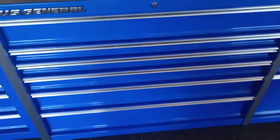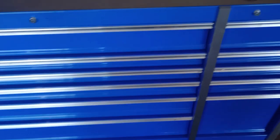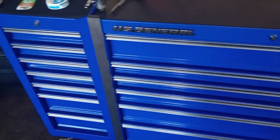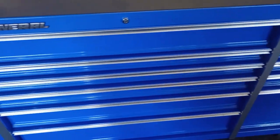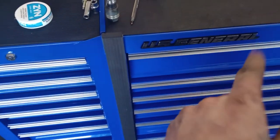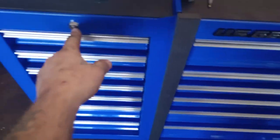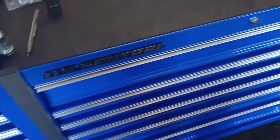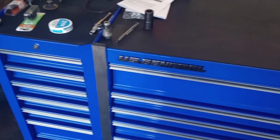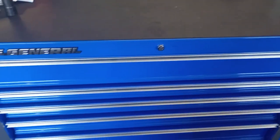I would recommend this box — it's holding up for what I need it to. I'm probably only going to have it a couple more months before I upgrade to a Matco, probably a 72 or 76 inch. The only downfall is that with this added-on end cabinet, you have to drill your own holes if you're putting it on the 56 inch. If you've got a 44, it bolts right up. I also need to figure out the lock keys because having two different keys on the same box is a pain. They were transitioning from 72 to 73 inch models and wouldn't sell me a 72 display. But highly recommend it overall.